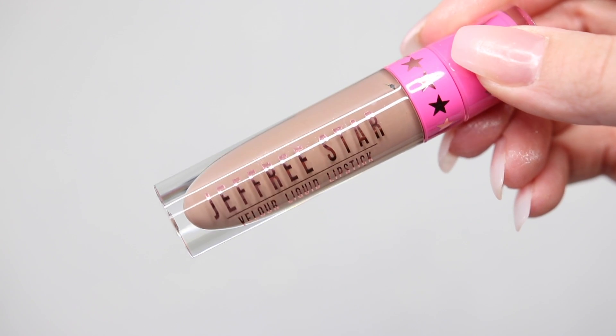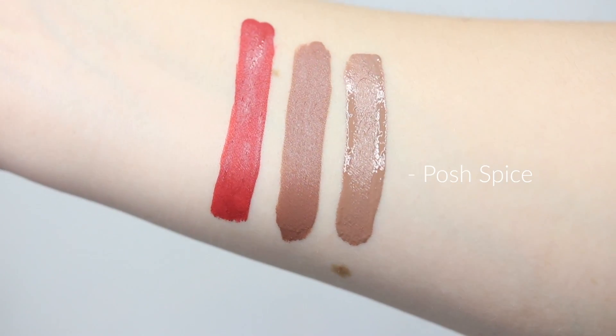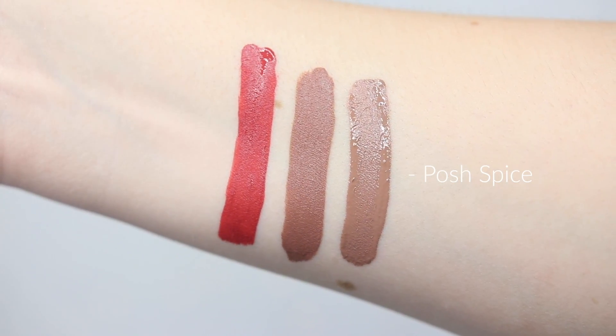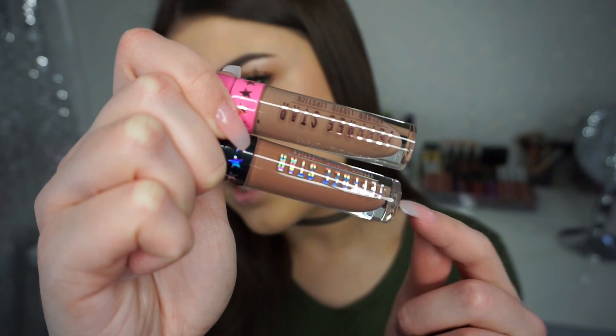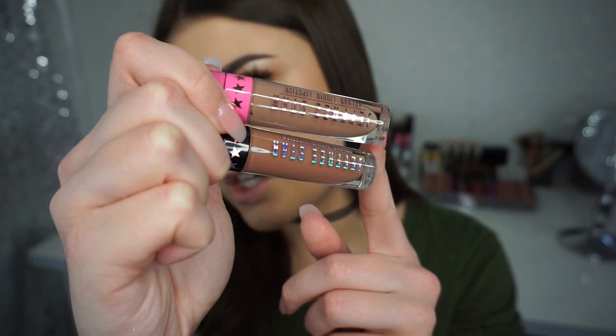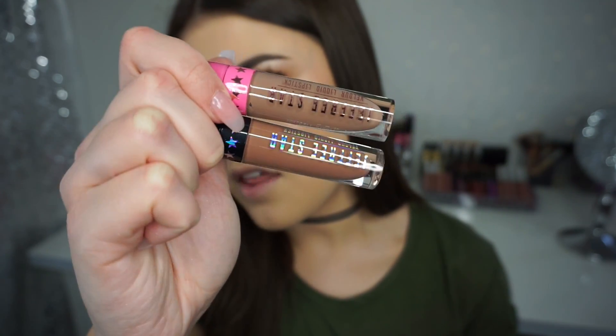The closest color in the Jeffree Star Cosmetics line that I have to compare to Daddy is Posh Spice. Daddy is a little bit more warm-toned and a little bit darker. Here is Posh Spice and here is Daddy — you guys can judge for yourself if you think they're similar enough, and if you own one, maybe you don't have to get the other.